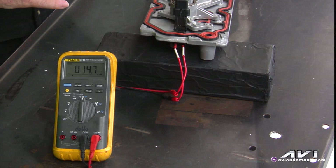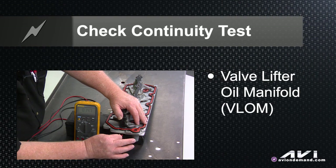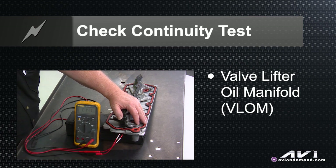We've got a tech tip on General Motors Active Fuel Management, otherwise known as Displacement on Demand. As you well know as a tech, the heart of the system is the VLOAM — the valve lifter oil manifold assembly. I've got one laying here on the bench.